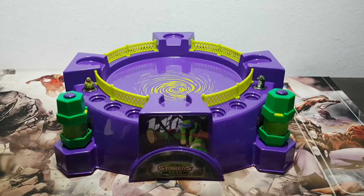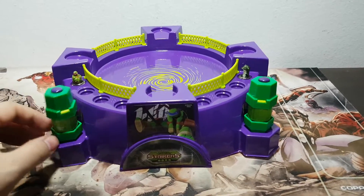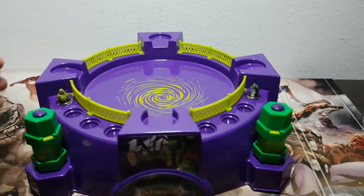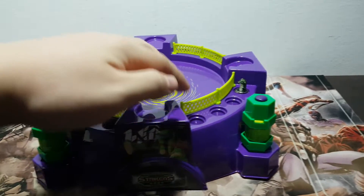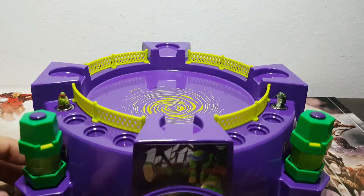Here we are with everything assembled. These slots here are for you to put the launchers. As you can see, it is wobbly and thin — everything about the arena is cheap — but at least it's pretty to look at. These holes are for the spinners, so it's kind of cool, you can leave them as if they are watching the battle. Let's try to make them battle.